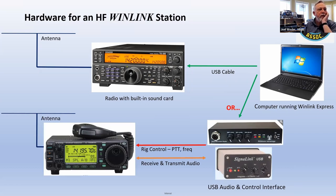I'm showing an ICOM 706 there because that's still a popular radio, even though they haven't made it in years — it's just so compact. By the way, if anyone has any questions, feel free to unmute yourself at any time and ask because I'm blasting through here pretty quickly.